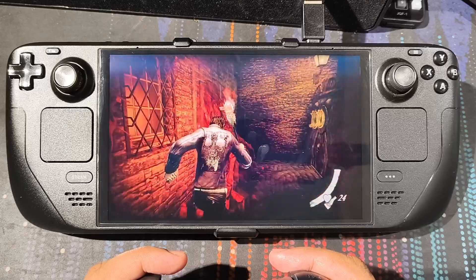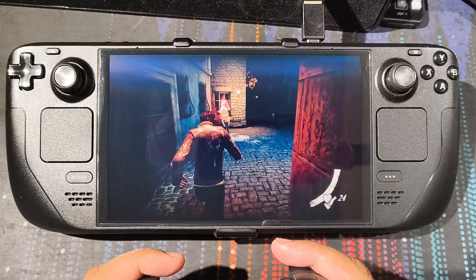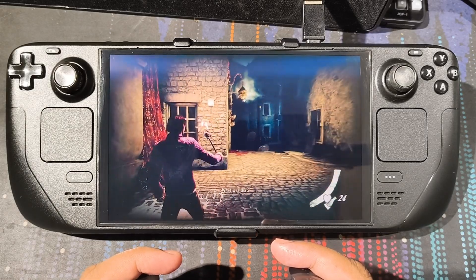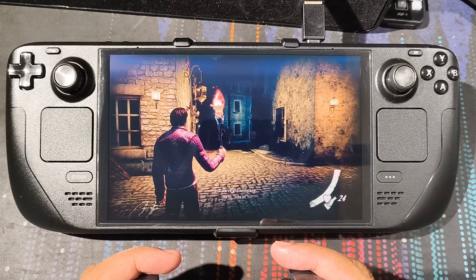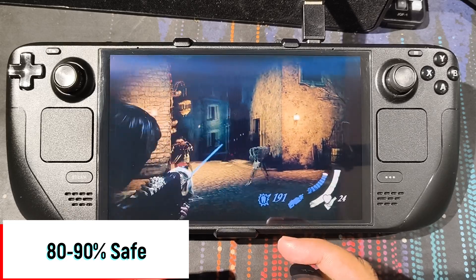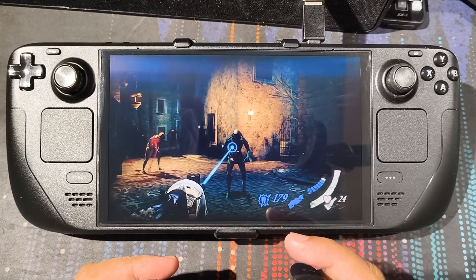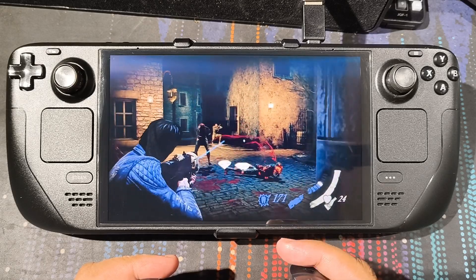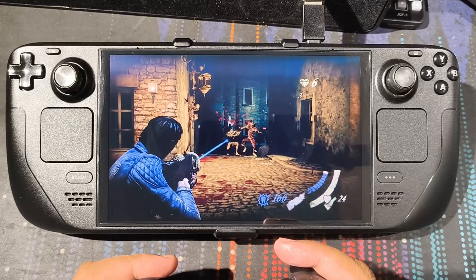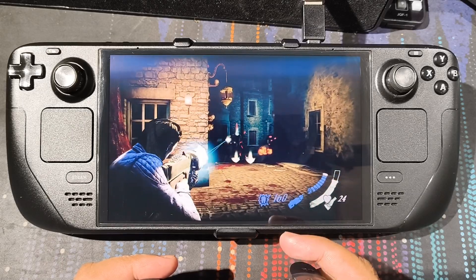There's a reason why this is called a modification — you're changing the way the Steam Deck is usually meant to work, which means there will always be some risk. In my estimation it is 80 to 90% safe. If you're one of those people who can't deal with the 10% risk, you shouldn't do this — go for the alternatives in the timestamps, which are safer and will fulfill your storage needs.